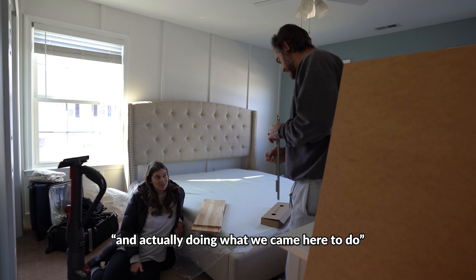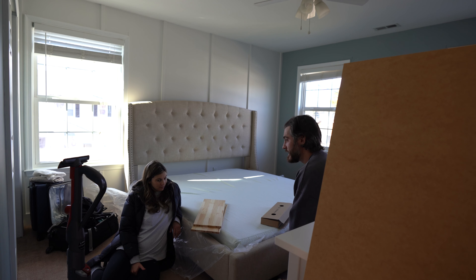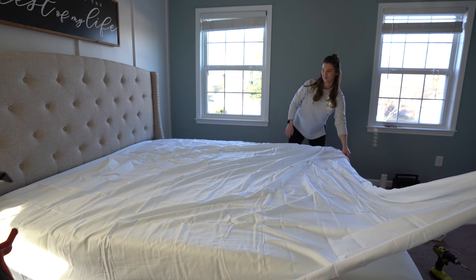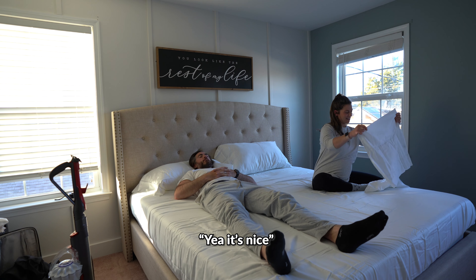Good news — heat is back on, which means hopefully in ten minutes Taylor can take her jacket off since it's been on all day. Maybe now I can start painting and actually do what I came here for today, and hopefully get this room done.